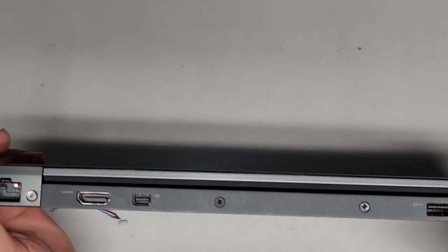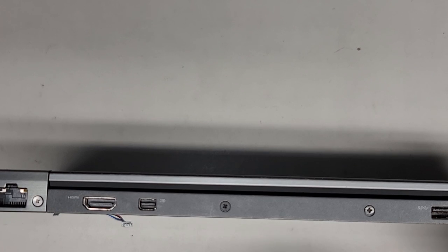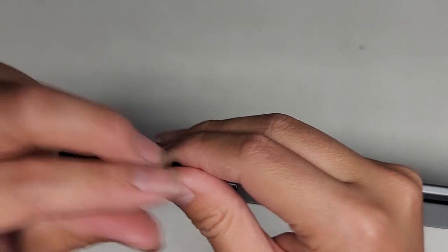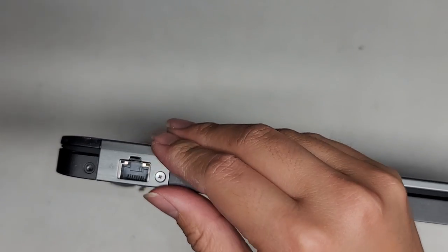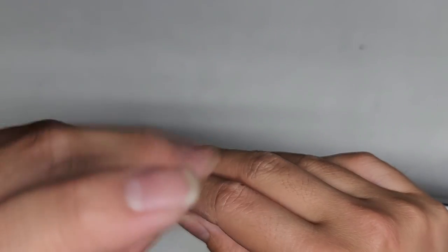There's a bunch of screws on the back here as well — one, two, three, four, five, six. So let's remove the six screws from back here. These help hold in the hinges and everything as well, so we do have to remove these six screws. Keep the screws in order because they are different size, shape, and lengths — if you mix them up, you can actually end up having some problems.